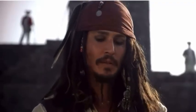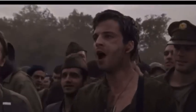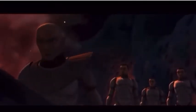Captain. Captain Jack Sparrow. Hey! Let's hear it for Captain America! Captain Price. Sergeant Carrick. You with me? Nice shot. The name's Rex. You'll call me Captain or Sir. It's a yes sir!